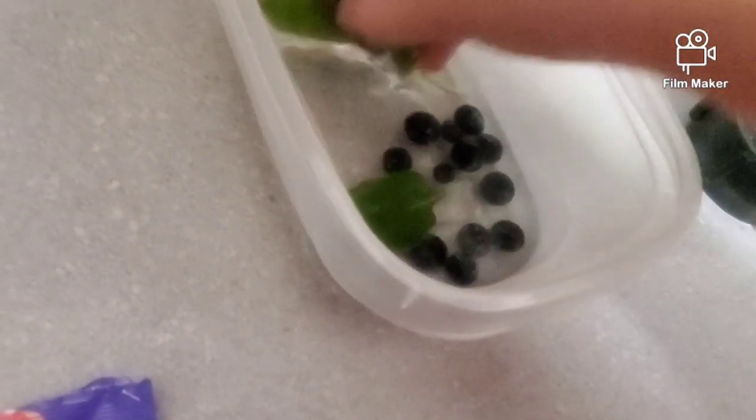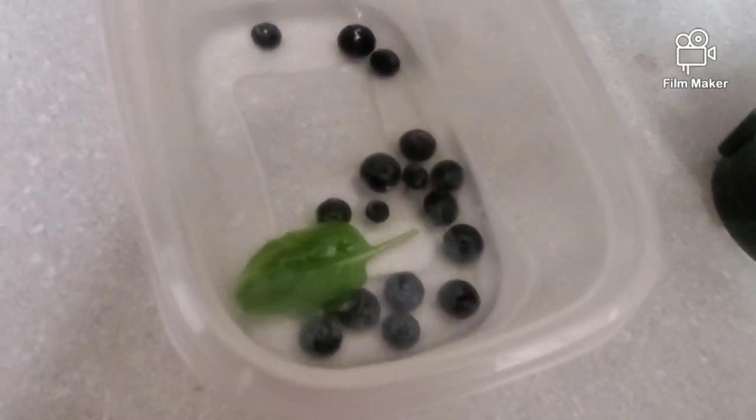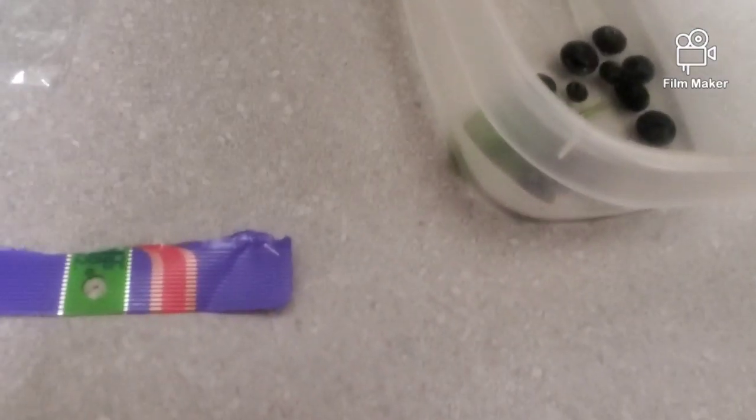Here are all our ingredients: we need spinach and some blueberries, and a little bit of water — just a thin layer, not that much. Then we blend it all together.